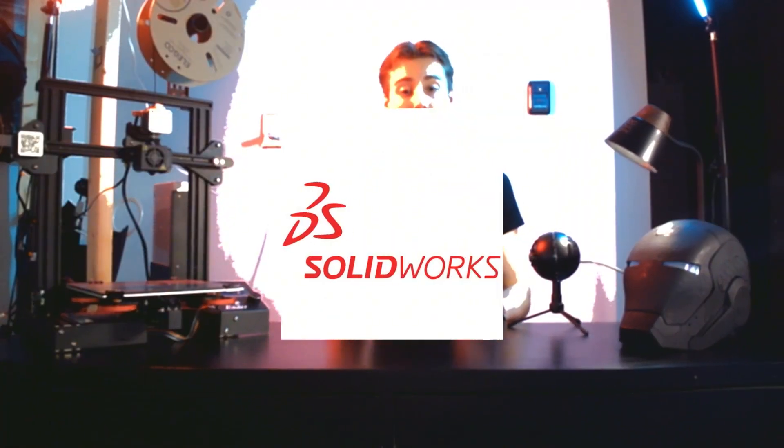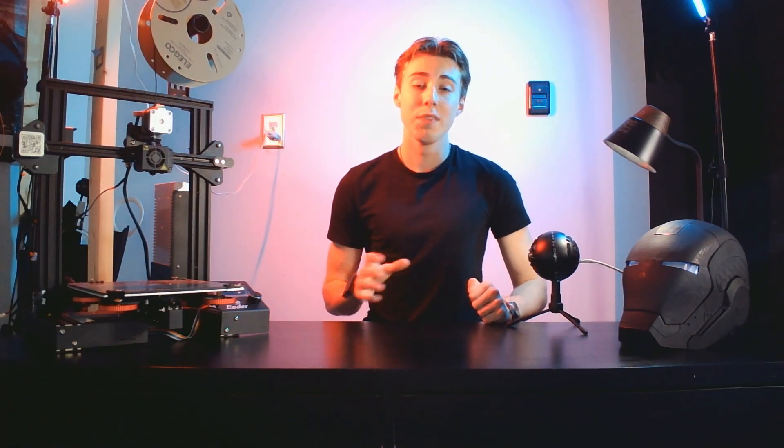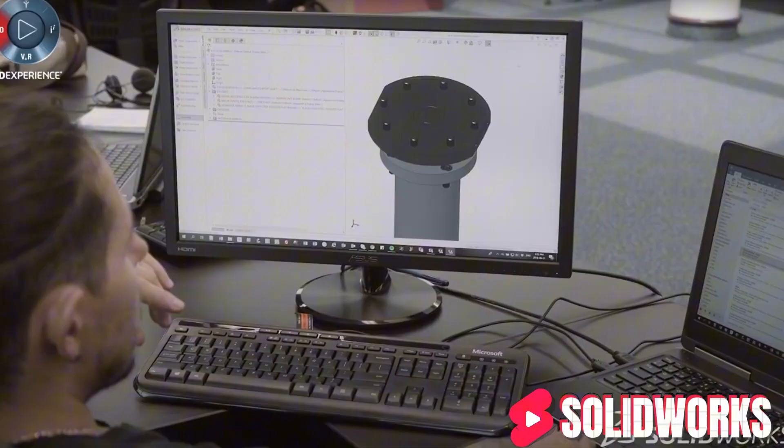The holy grail of 3D modeling, at least in my experience, is SolidWorks. This application is extremely hard to use, and it will definitely take time to learn, especially without prior experience in 3D modeling. You will have to pay for it — either a monthly or yearly subscription — but it is definitely worth the price. The amount of features is phenomenal; it is extremely intricate and you are able to fine-tune every aspect of your 3D model.